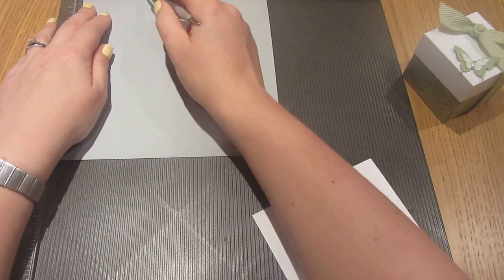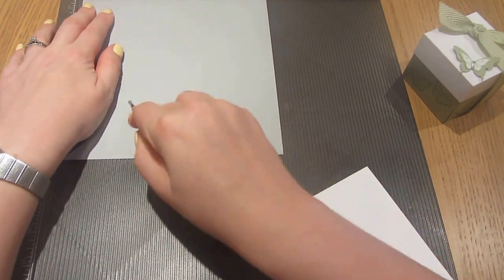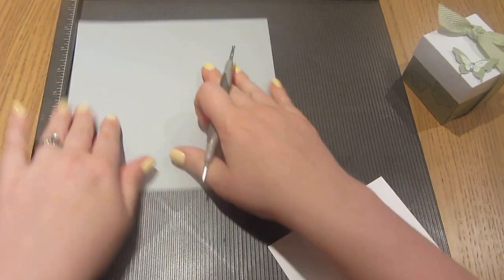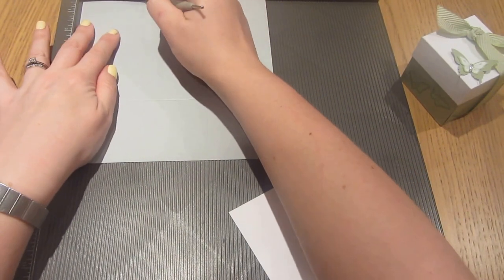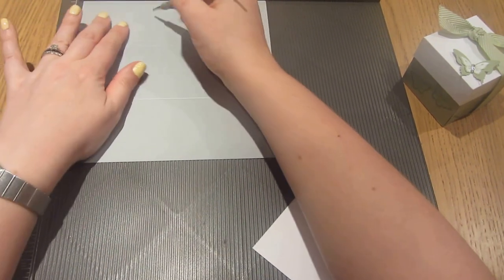We're going to very simply score the base on all four sides at two and a half inches. So I'm just going to score down at two and a half inches, rotate it 90 degrees and do two and a half inches again, turn it once more — two and a half inches — and the final time two and a half inches.